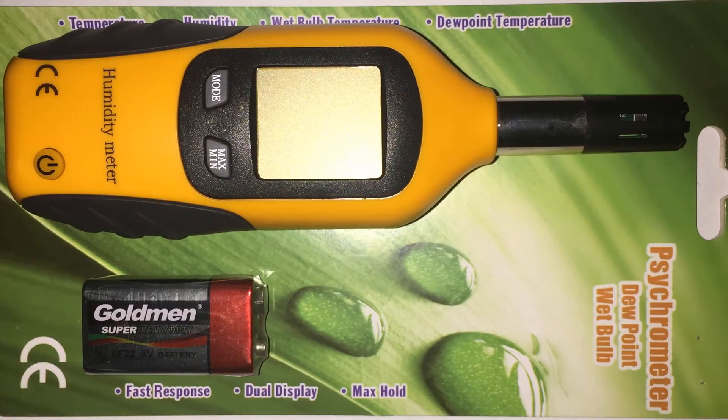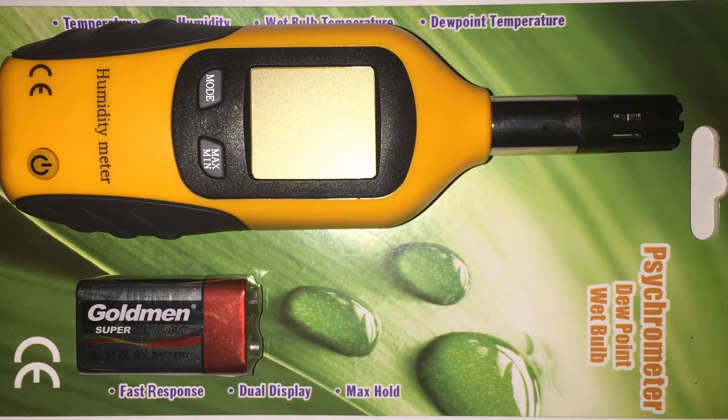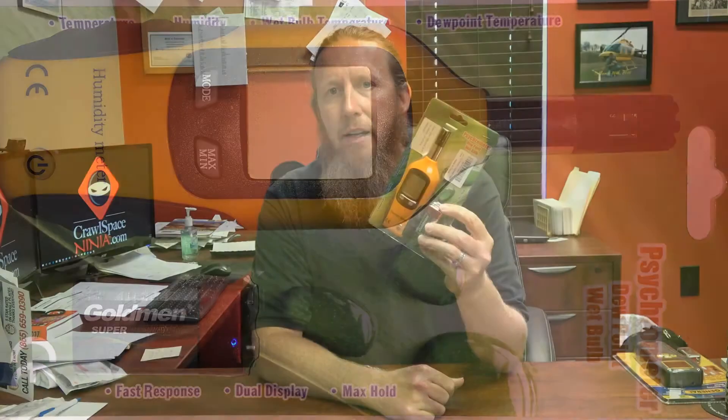One of the best ways to check for humidity is to use what's called a thermal hygrometer or a psychrometer, which is what we've got right here. This is what they call a psychrometer and it also calculates dew point and temperature. That way it'll give you an idea of whether the crawl space has the ability to condensate on the air ducts or even on the vapor barrier.